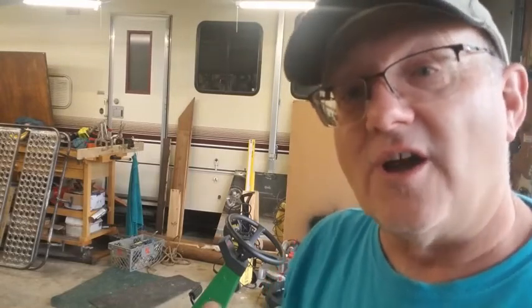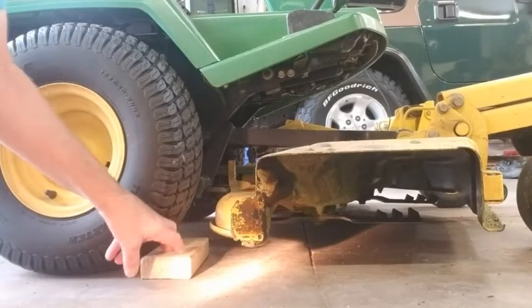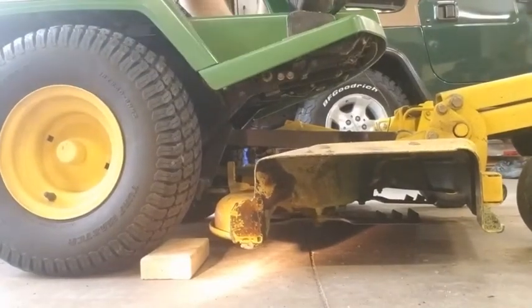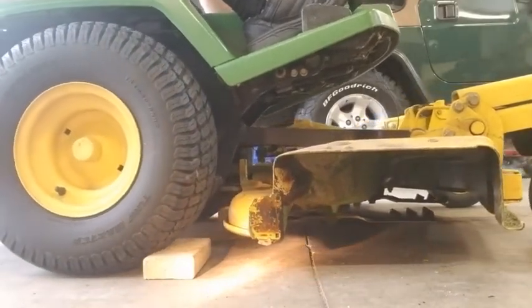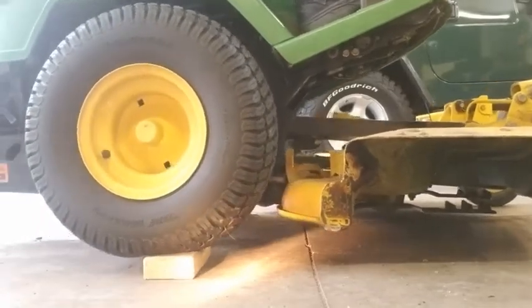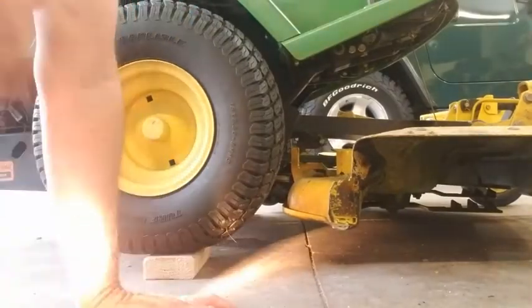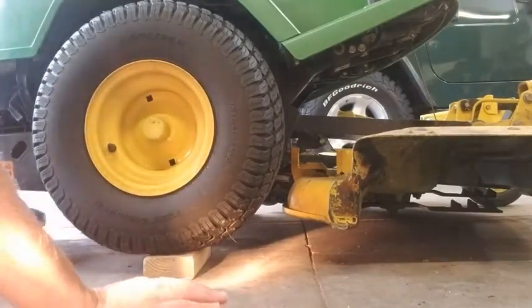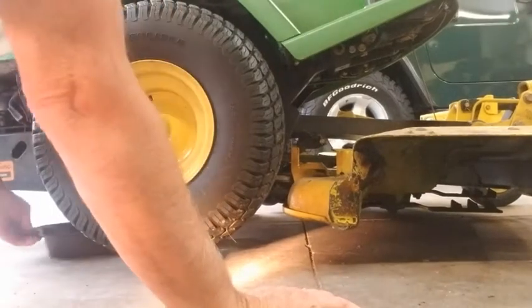The first thing we do is start jacking it up — drive it up on two-by-fours to give us a little more space underneath. Once you've got it up like that you can see if you can get an oil pan underneath. We've got this low-profile one and you can get that underneath easily.